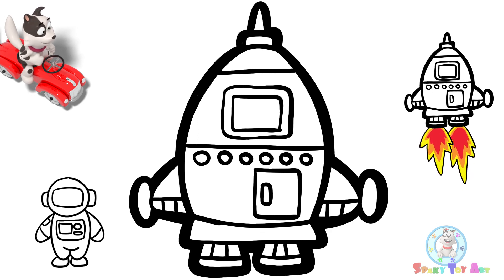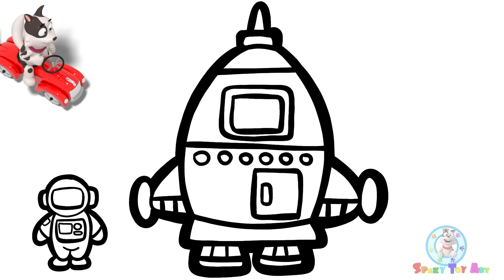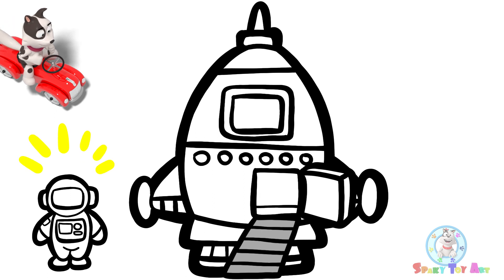Let's start outlining. Look! The door opened. Our astronaut wants to get into the rocket.